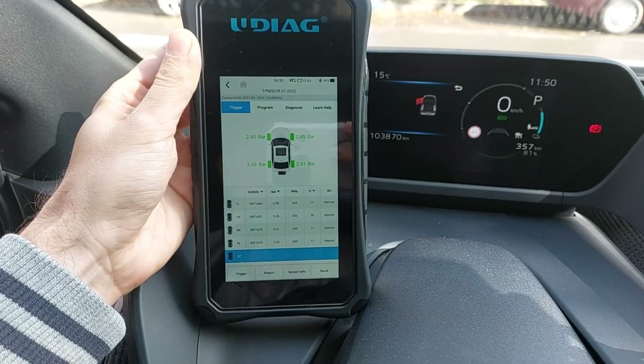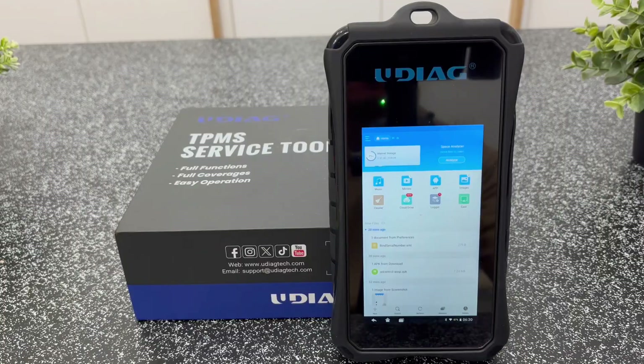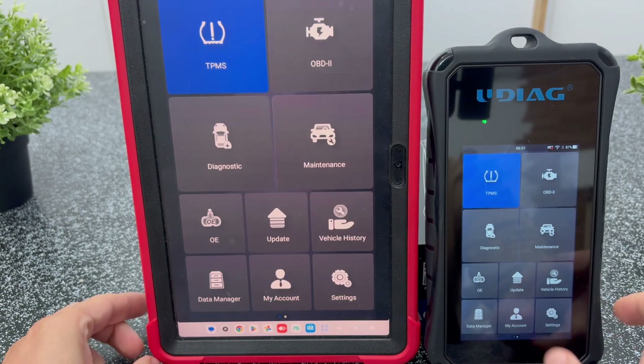It runs on a fast and powerful operating system that gives you access to a wide range of apps and features, and even after months of using it I still haven't managed to explore them all. So let's get started as always with a quick unboxing.